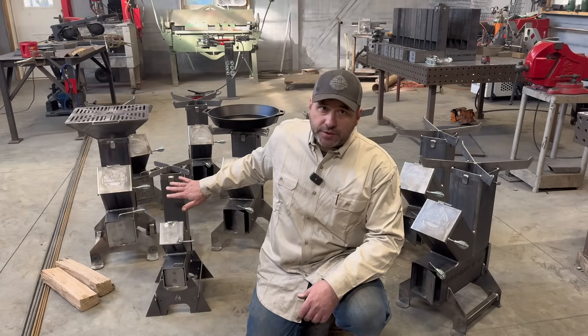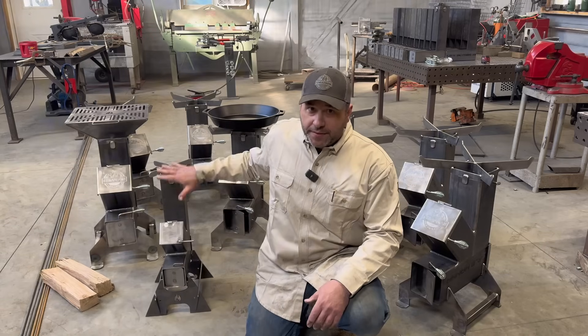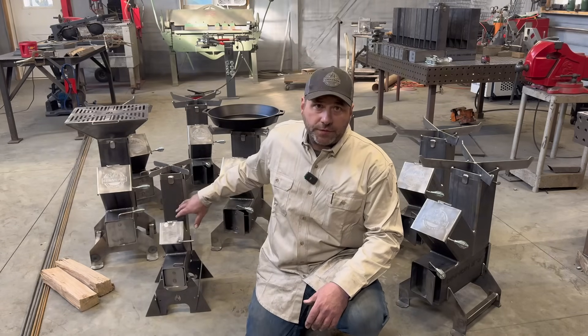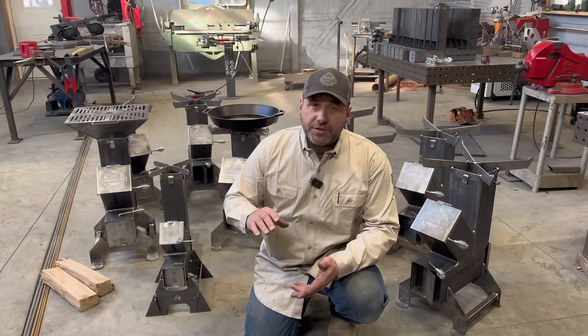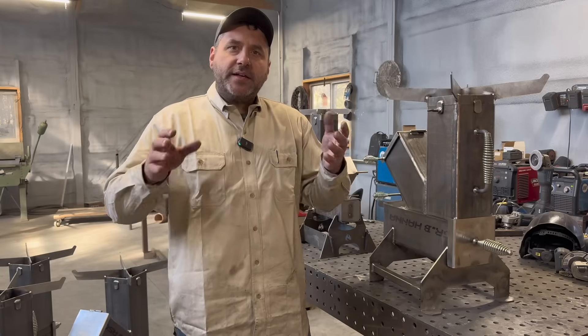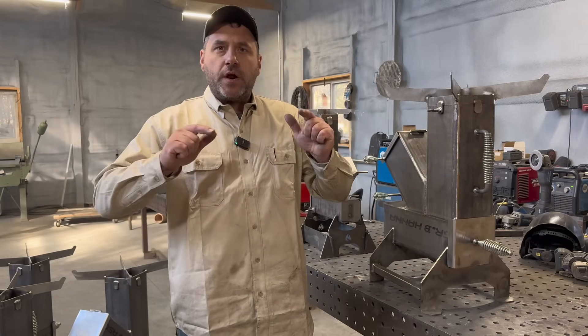A lot of questions come in about how we build our rocket stoves and how they work. In this video I'm going to explain things that we do on our rocket stoves to make them more efficient, features that make them easier to use, and reasons why we don't paint them.